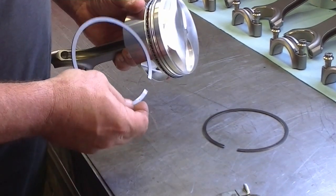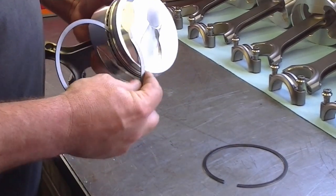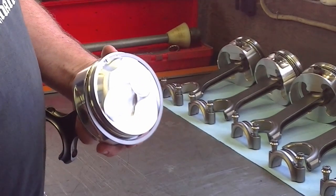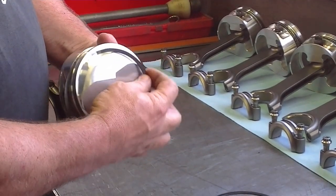Some people will spiral the rings on — they start and spiral on. That's one method of putting the rings on. Some manufacturers don't like you to do it that way, but it is a method of installing them.